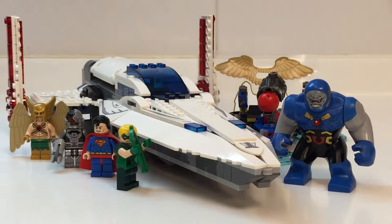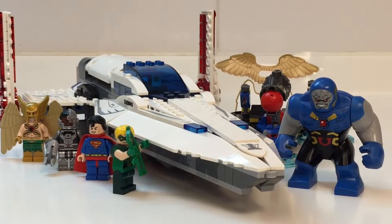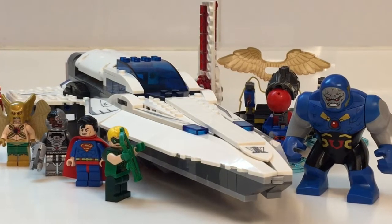So this is the view of the entire set. The scale of the Javelin is ginormous compared to Darkseid's Hoover Destroyer, but Darkseid is gigantic in scale compared to the other minifigures.